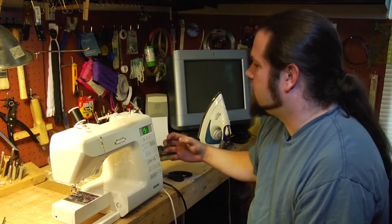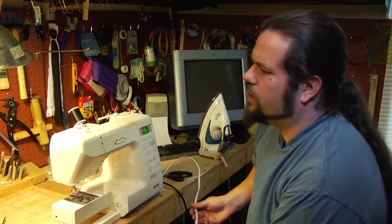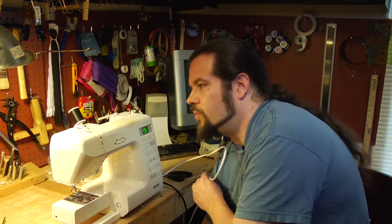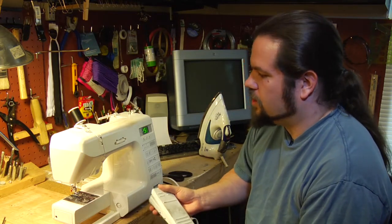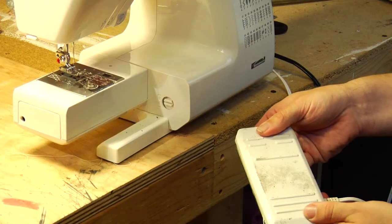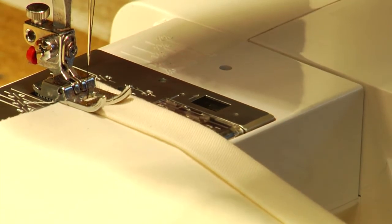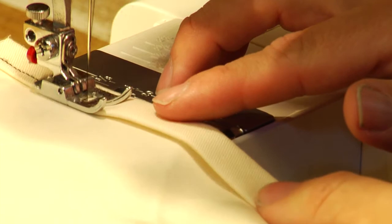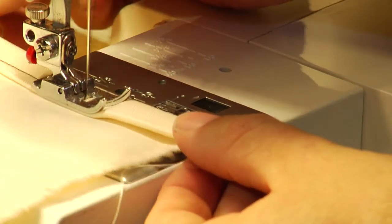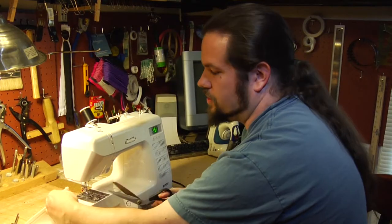The final part of the sewing machine that's of particular use is your foot pedal, and it's essentially impossible to use a sewing machine without one. This is your actual starting mechanism, so pressing it gets your sewing machine going. Once you've adjusted everything to your satisfaction, that's how your sewing machine works.